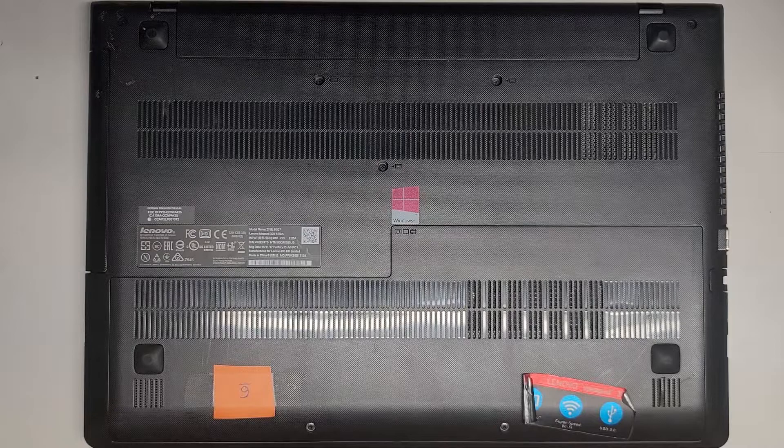We're not going to take apart the whole thing — we're just going to open it up to replace the hard drive because we're upgrading it to an SSD. It's super slow. There are two screws here.